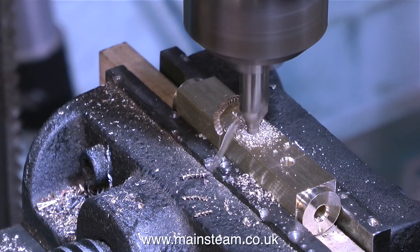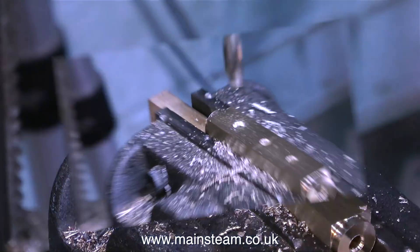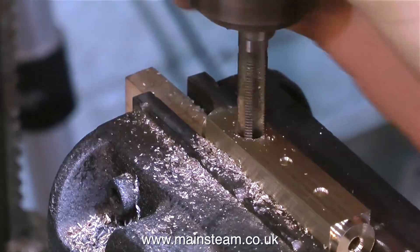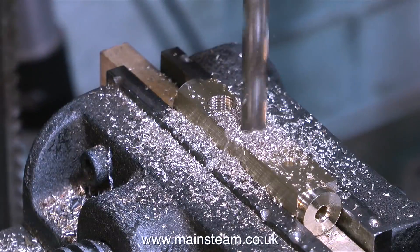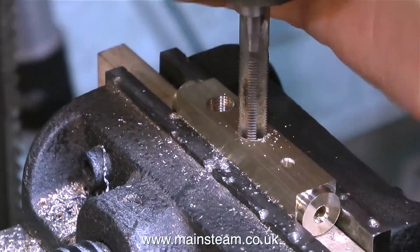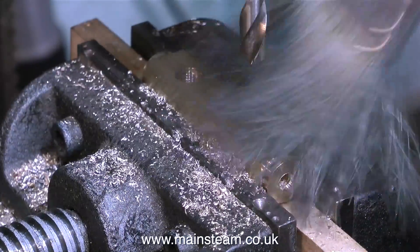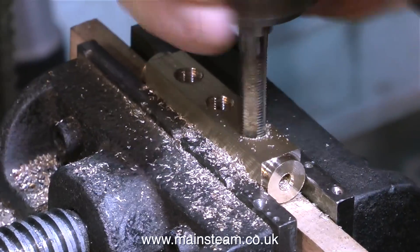I'm repeating the process you've already seen, so I'm going to speed it up. First, I'm using a centre drill to accurately pilot the holes, followed by a tapping-size twist drill for 5/16 by 32 threads per inch, which is 9/32 of an inch, and then using a tap I thread the holes. I repeat the process for the other two holes. You'll see that I'm using a paintbrush to remove the swarf — it's good to keep the work clean, particularly before you tap it, because if the hole is already full of swarf you won't get to the bottom of it with the tap.